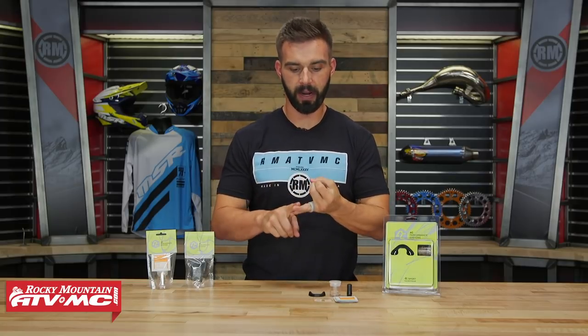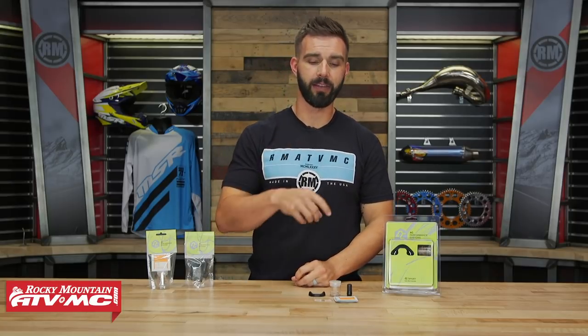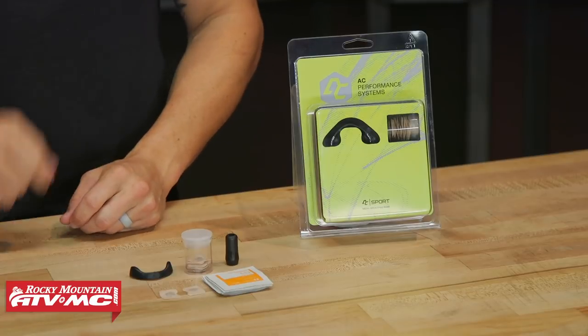I'm sure a lot of you out there at some point have heard or been told that in any activity — whether you're riding your dirt bike, going for a hike, maybe for a jog — it's really important that you breathe through your nose. We hear a lot of top level riders talk about this and how important it is, and that is where this Breathing Band Kit comes in handy.